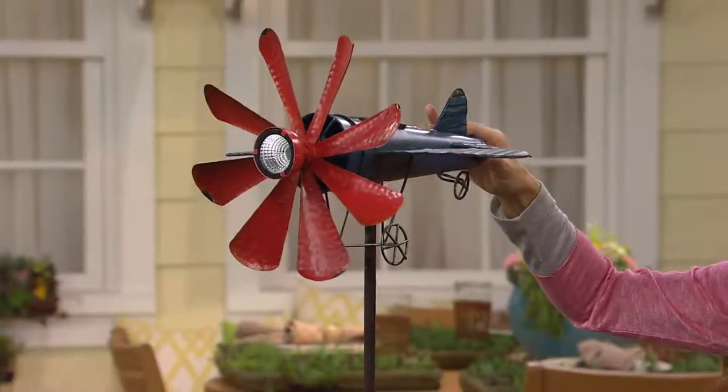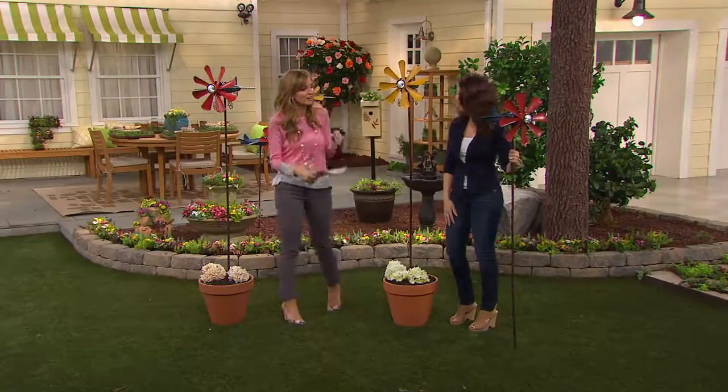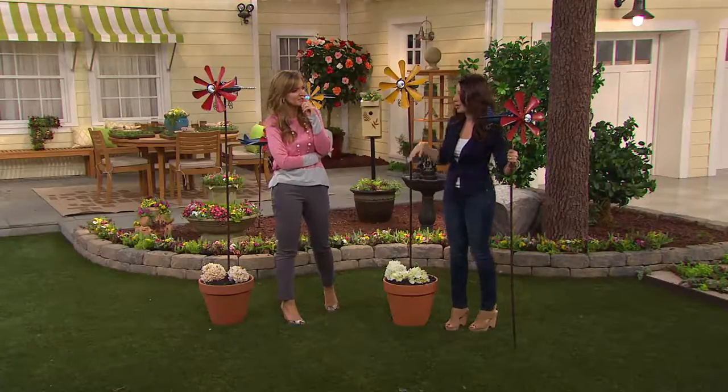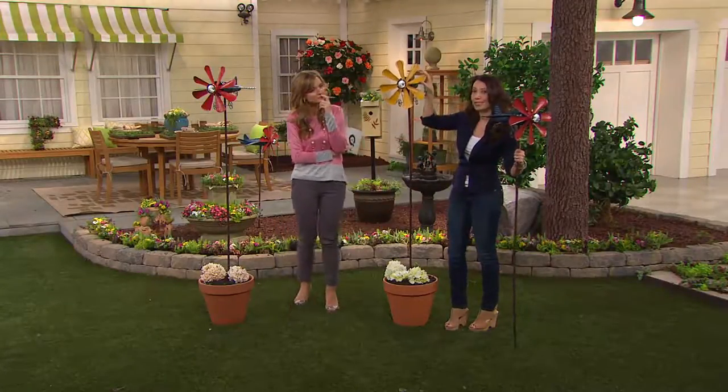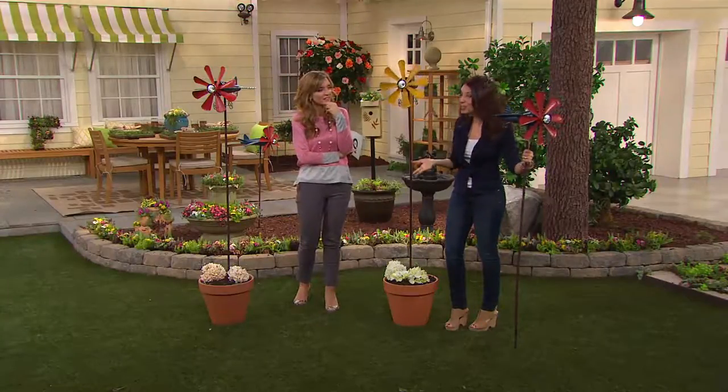You really can't go wrong as a gift or just as a great little whimsical piece for your yard. I'm really liking the red and the blue for this Americana theme. Very much for like the 4th of July. Oh, absolutely — I love that Americana feel. And the green reminds me more of a sunflower look. So either one's going to really pop, especially this time of year. You can certainly put them out right now.